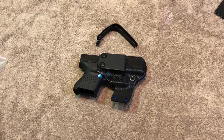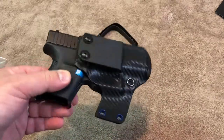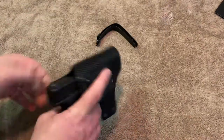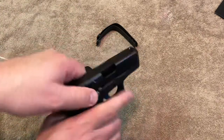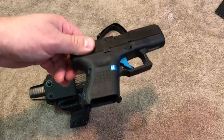Hey everyone, so today I want to talk about this holster. Let's do this thing first — I don't need to be yelled at by anybody. Empty, empty — weapon is clear. There you go.